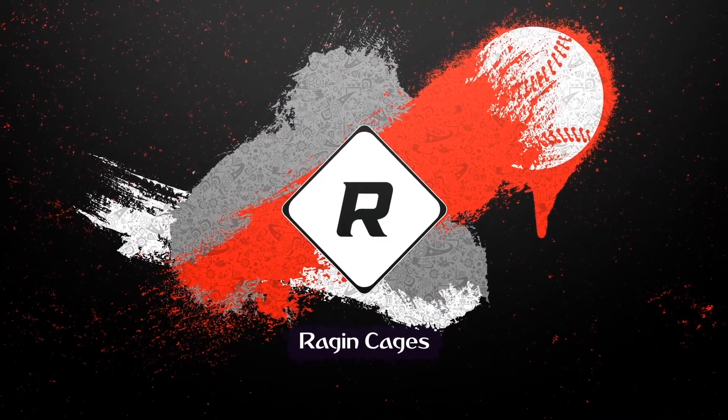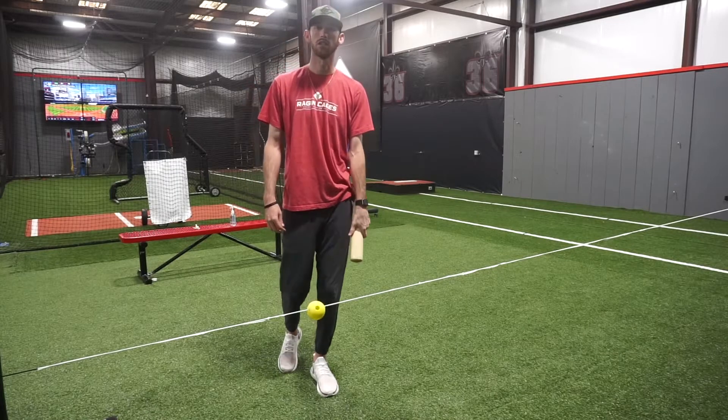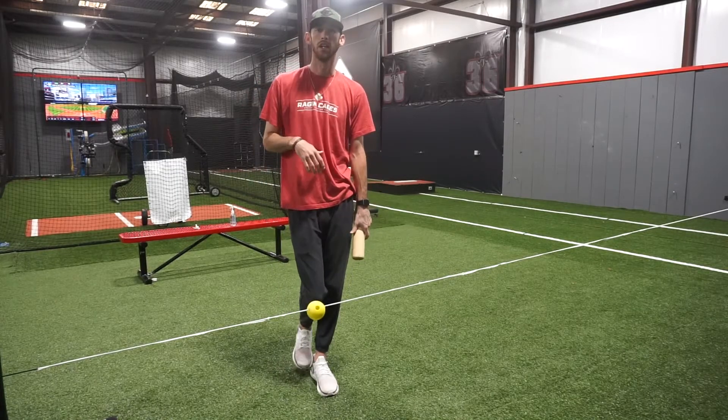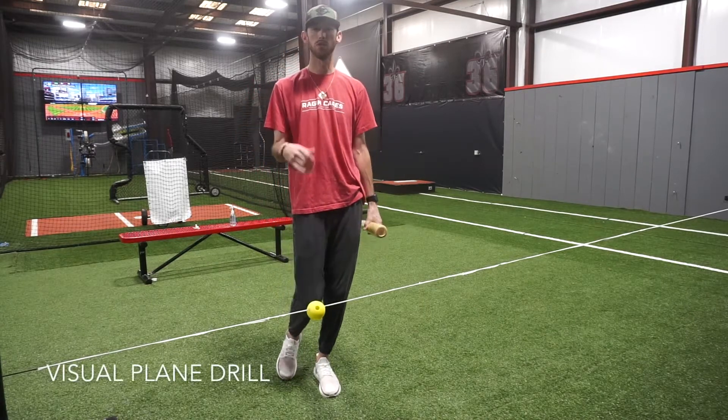This ball is crushed. What's going on guys? Coach Austin here with Raging Cages, and today we're going to bring you another on-plane drill. This one is called the visual plane drill.